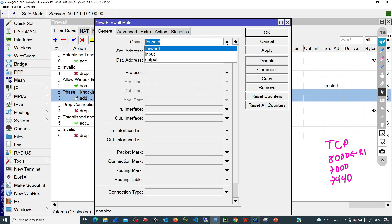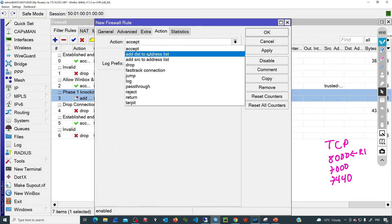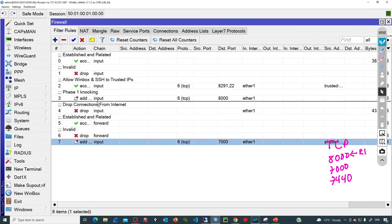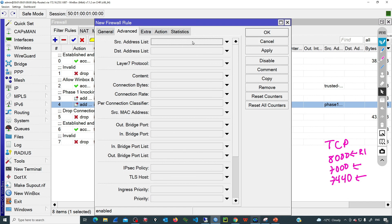Chain input, protocol TCP, second port 7000, in interface ether1, and now the extra condition: source address must be an IP in phase one. The action is to take the source IP and add it to a temporary list called 'phase two knocking'. Again, this will be there for one minute. Now we have the second rule listening on port 7000. Finally, we'll receive the last knock on port 7440. Adding a new rule: chain input, protocol TCP, destination port 7440, incoming interface ether1, and the IP must be in the phase two list.